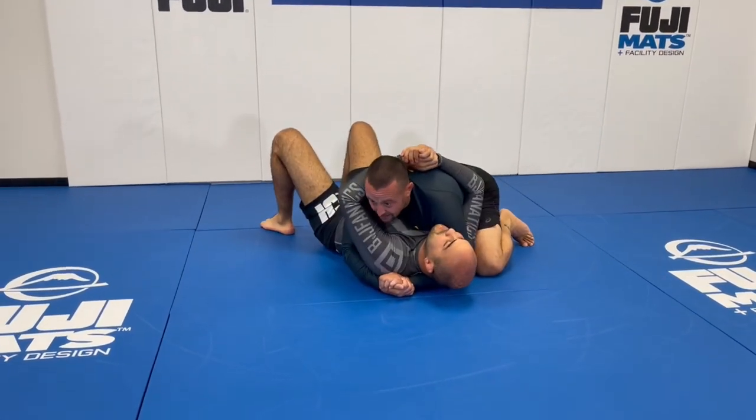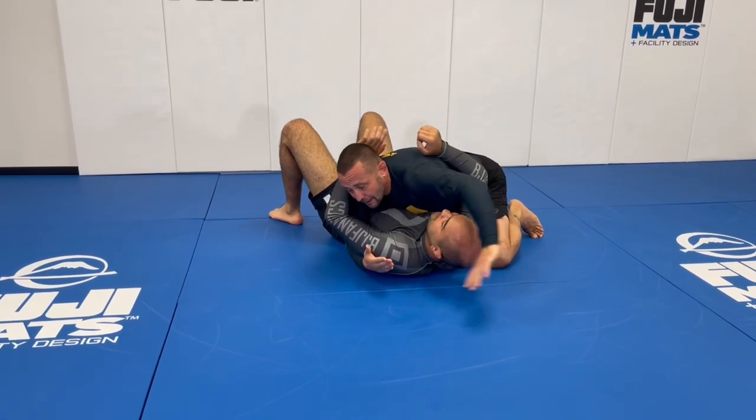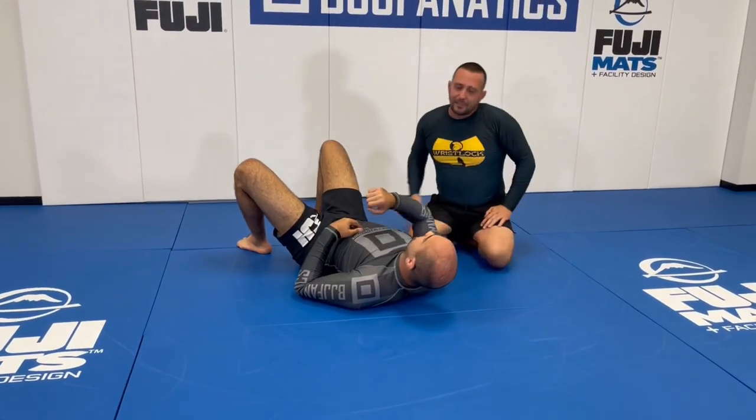When you're in this position, you've got to be careful of buggy chokes — he can buggy choke me from here. So I bring my arm over and start walking to defend that.